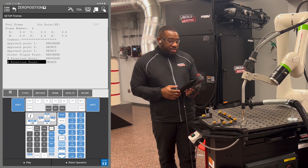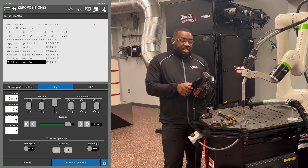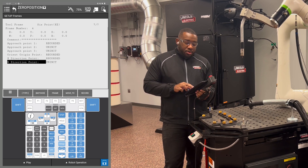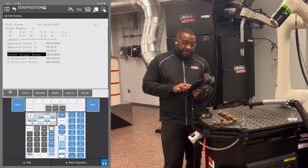The next point we're going to record is our Z direction point. Now we're going to hold Z plus at least 10 inches. Same thing — you're going to hold Shift and hold F5 to record that point. Then move to the orient origin point with Shift F4.